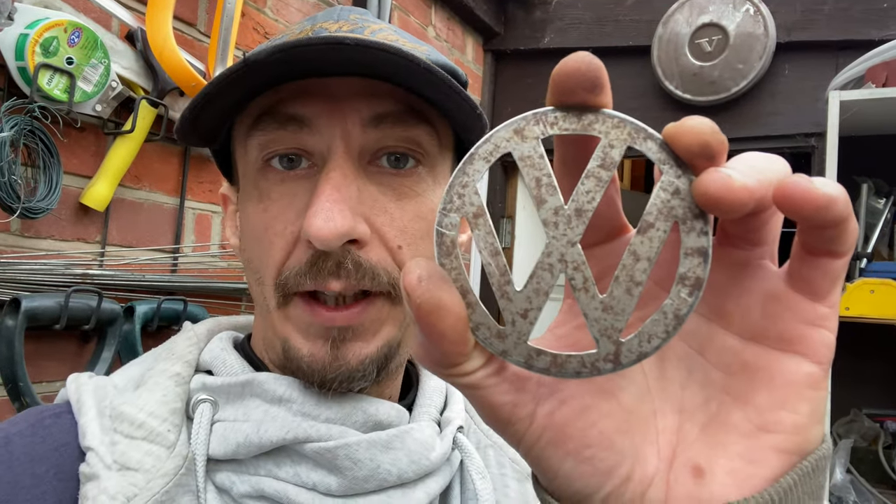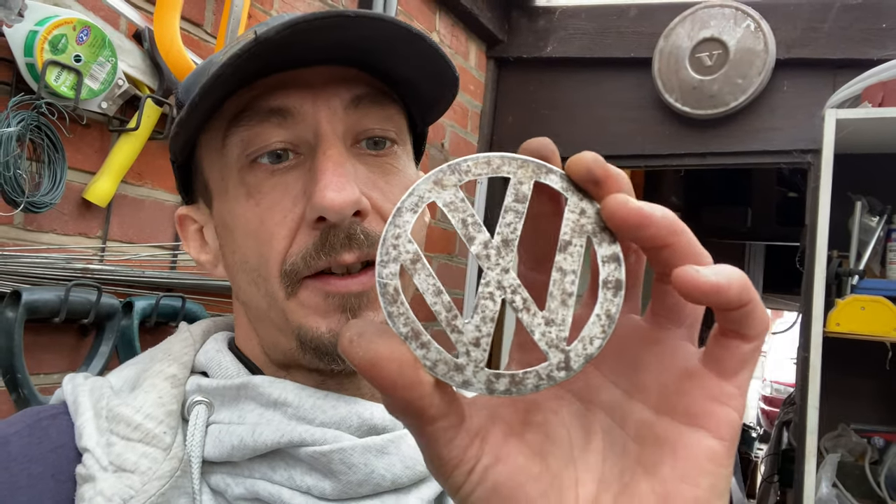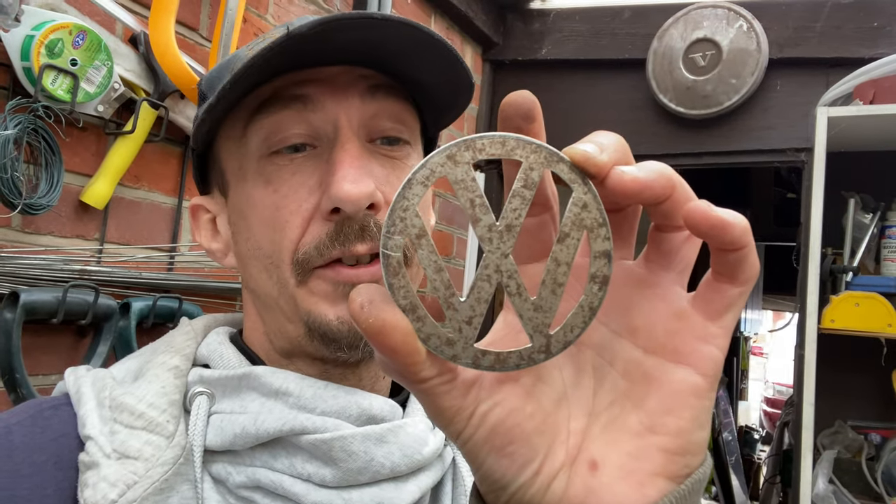I've already gone ahead and made my little VW badge here, and this is out of some thin sheet metal - it's only about one mil. It's all been done by hand. Now we just need to get the wing off so I can bring the wing in here, cut the wing up and weld this in, and then get it all painted.